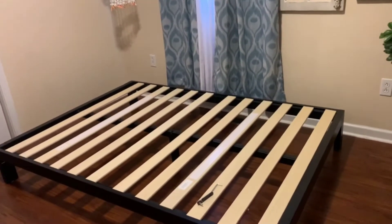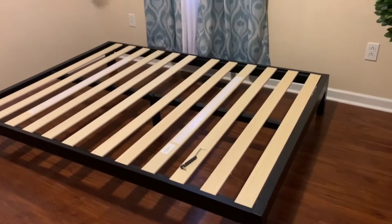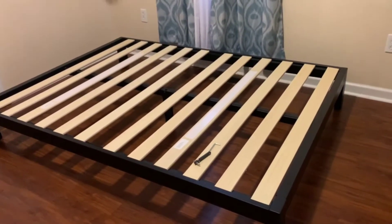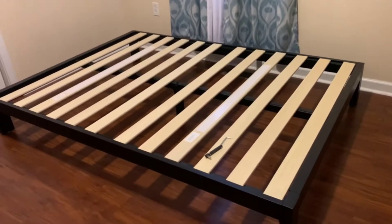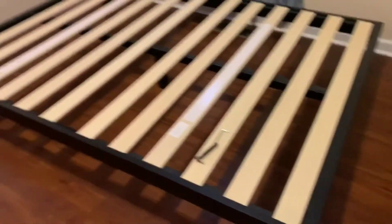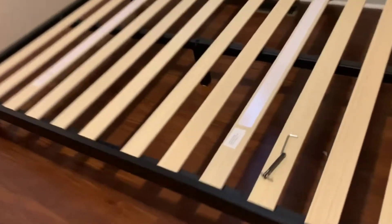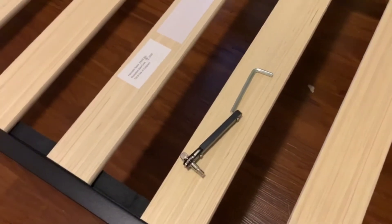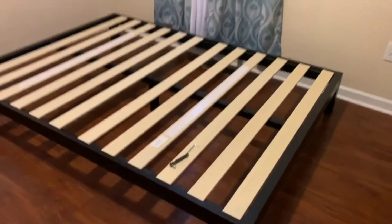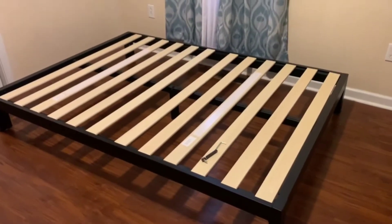I wanted to share the Zenus platform bed that we got at Sam's Club. This is the frame — it came in a manageable box with quite a few pieces, but my 17-year-old put it together in 30 minutes using these tools. It's ready for the mattress. We also got the Zenus full-sized mattress. These sticky pads we'll pull off before we put the mattress on — they'll hold the platform bed in place. Pretty simple so far, so good.